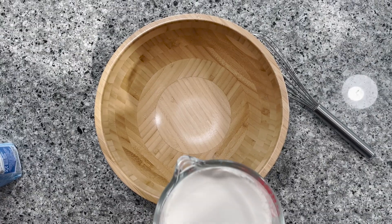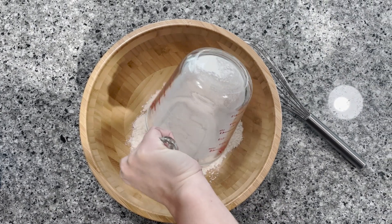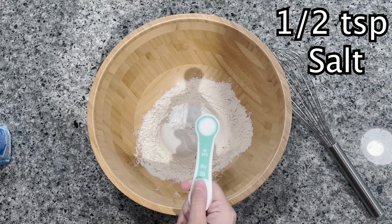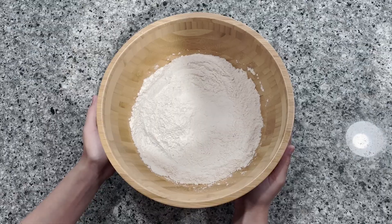Here's how to make the perfect homemade chocolate chip cookies. First, add in two and a half cups of flour, one teaspoon baking soda, and a half teaspoon of salt. Combine and then set aside.